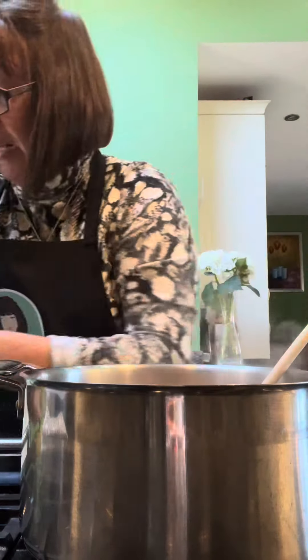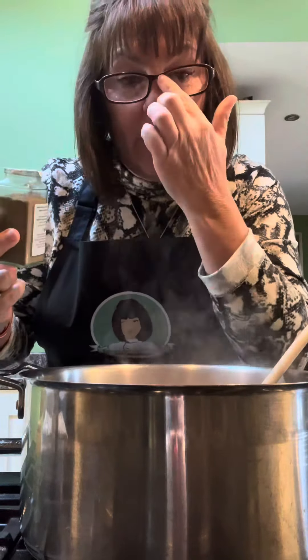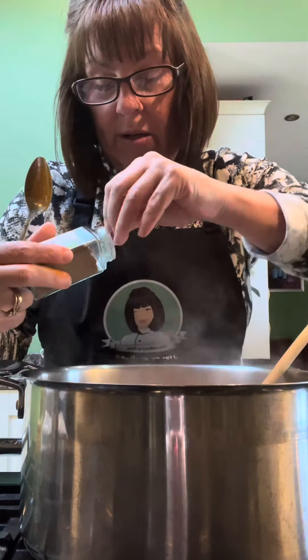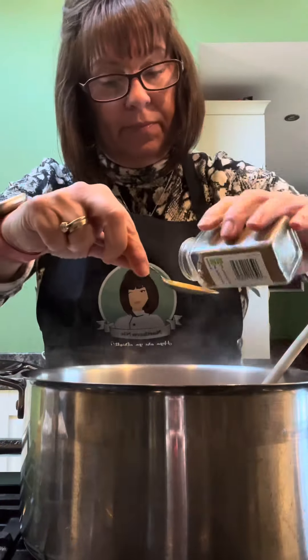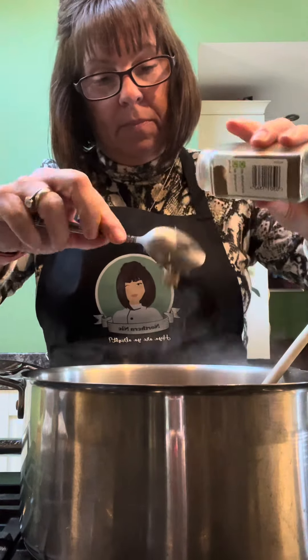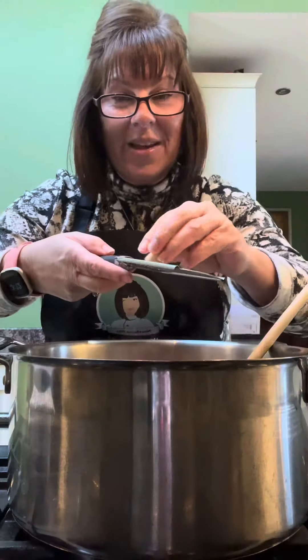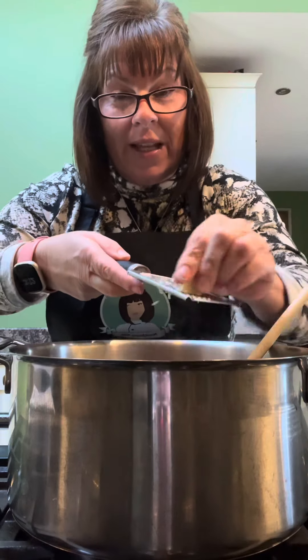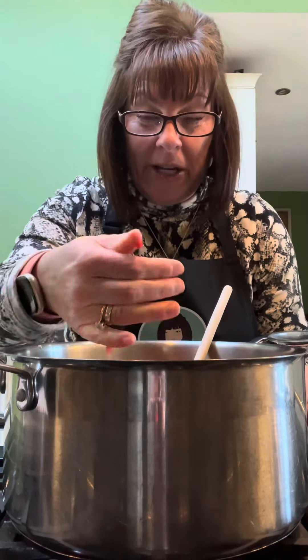Two teaspoons garam masala and one teaspoon ground coriander. I can't stand leafy coriander but I like ground coriander. Just squirt in a good tablespoon of tomato puree. Grating three cloves of garlic. I found a chilli in the back of the fridge so I've chopped it — that's going in.